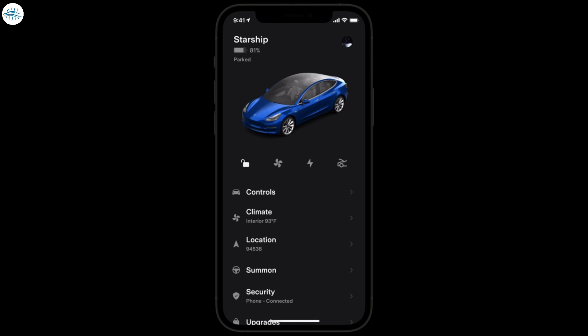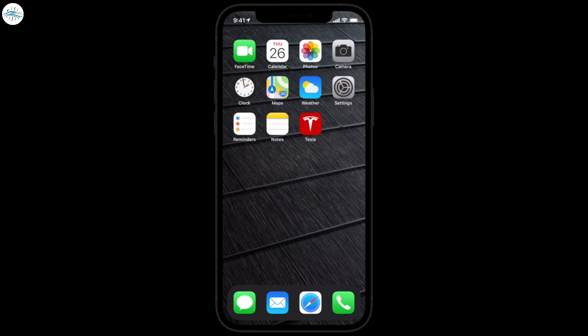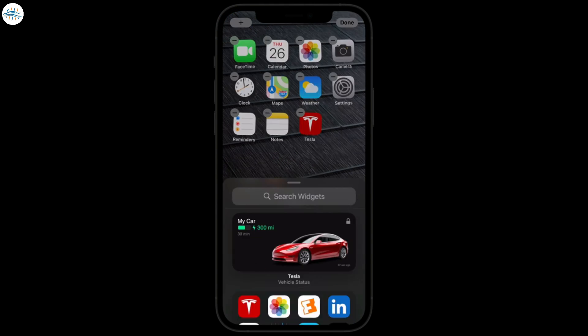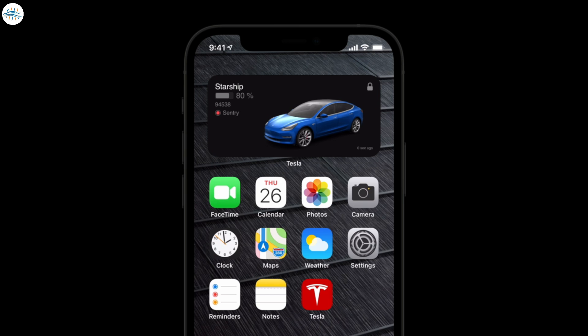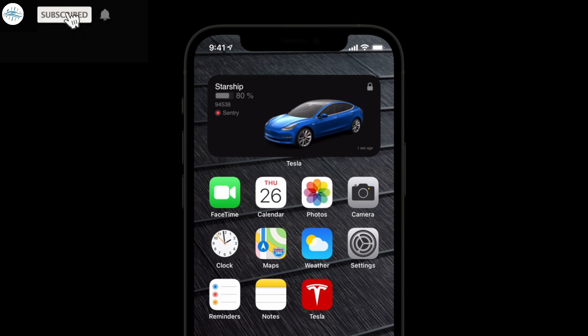Scroll back up and you can open your profile. If you're an iPhone user with a Tesla vehicle, you can add a Tesla widget to your phone's home screen. Press and hold, tap the plus icon, and then add the widget. It's a quick way to view your Tesla's name, state of charge, location, and security information like locks and sentry mode.